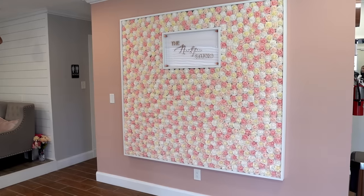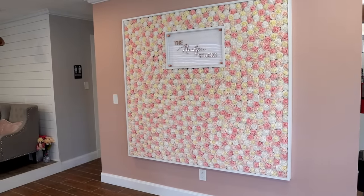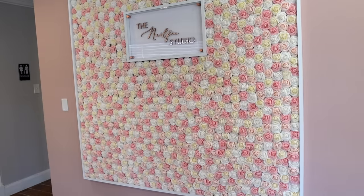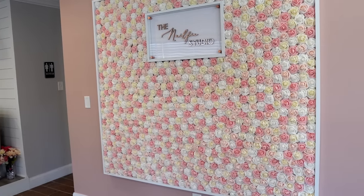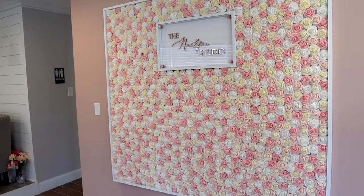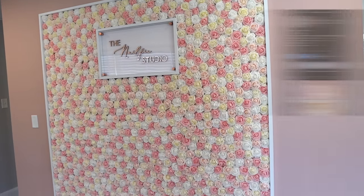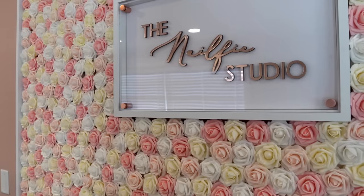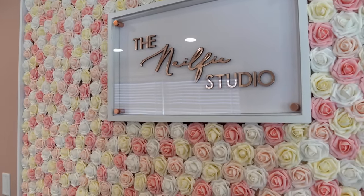Starting with what you see as soon as you walk in the door — our salon flower wall. We wanted something that was really the center of attention, and we DIYed the entire wall from scratch. The flowers are from Amazon, the border is made out of wood custom-made by my husband, and the center rose gold sign is from a company I found on Instagram. My husband framed it in, and it took a long time but it was definitely worth it.